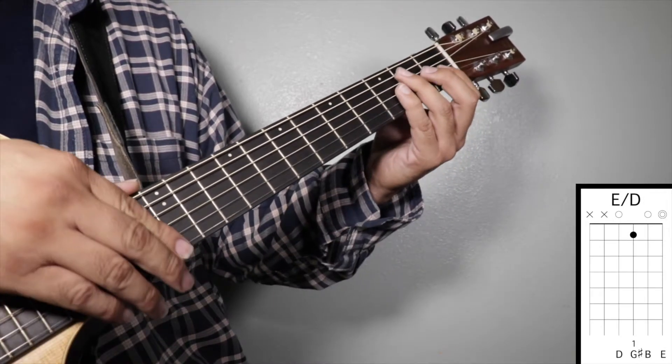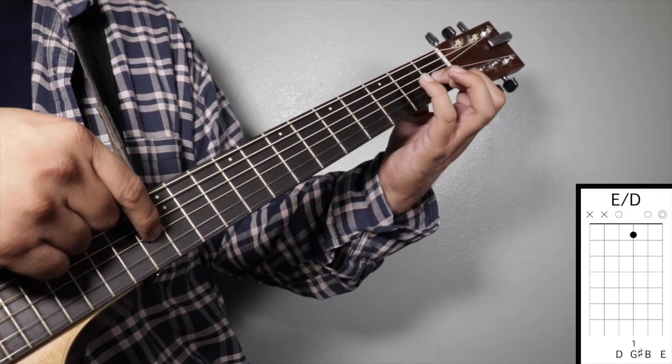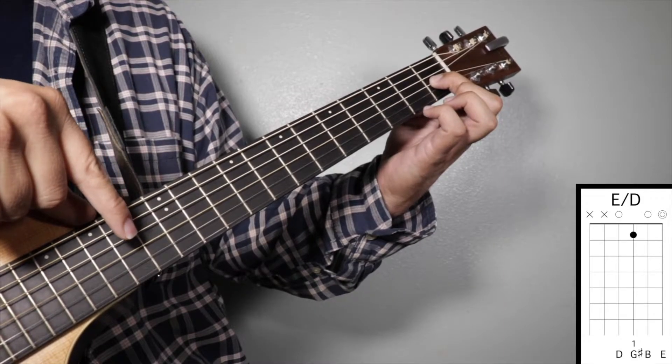Chord number nine: E over D. Finger number one on your first fret third string. We're going to strum from string number four.